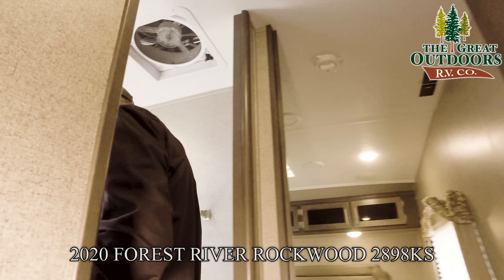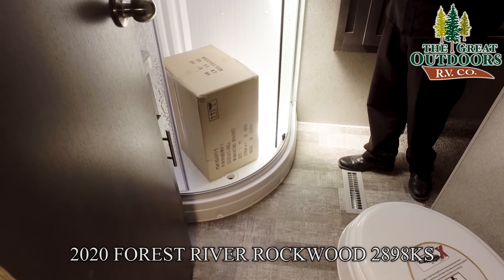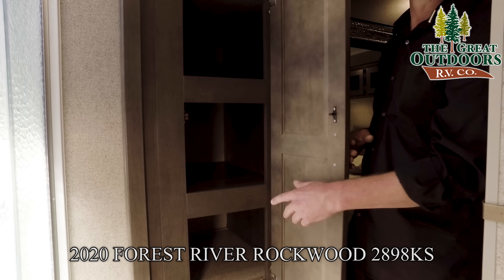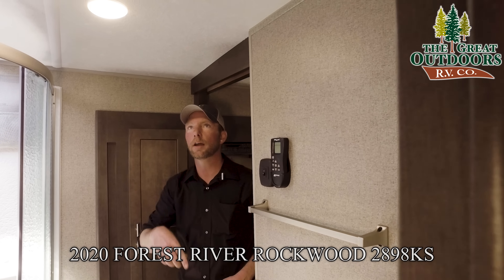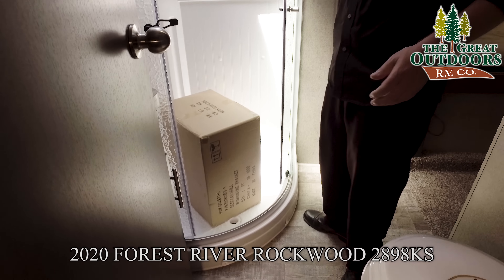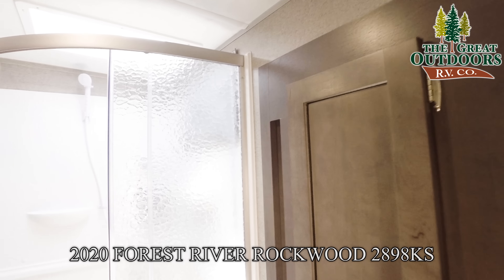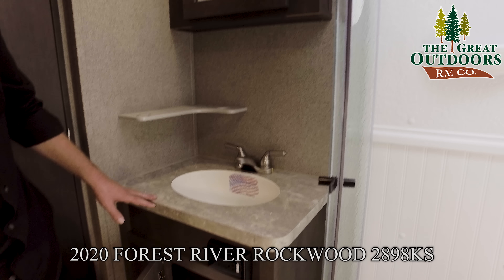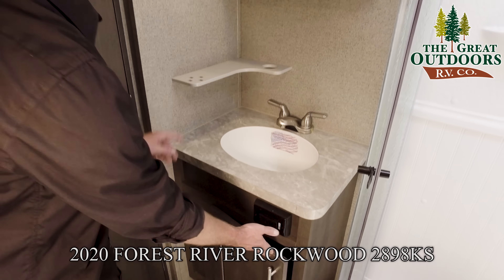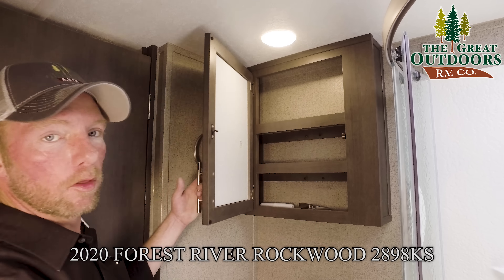Let's head into the bathroom — it's a pretty nice size in this particular Rockwood. One thing I really like that they did this season is they extended the wardrobe slide out to give you a little linen closet here in the bathroom. There's a Jack-and-Jill entry into the bedroom. There's a nice glass enclosure on your shower, a medicine cabinet above the sink, and a pretty good-sized stone-cast sink. You've got some storage down below and a nice area for your toothbrushes and toiletries, plus a medicine cabinet up above. Everything is screwed together, not just stapled, the way Rockwood does it.